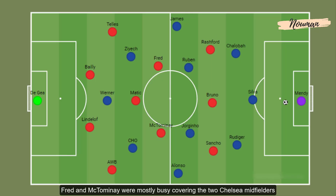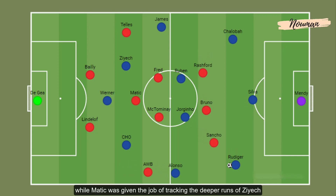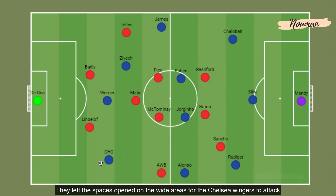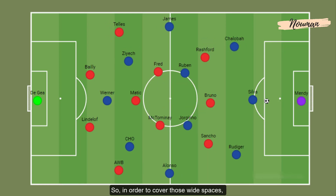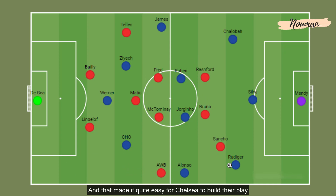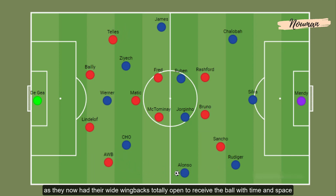Fred and McTominay were mostly busy covering the two Chelsea midfielders, while Matic was given the job of tracking the deeper runs. So whenever the Manchester United full-backs decided to move up to press the Chelsea wing-backs, they left spaces open in the wide areas for the Chelsea wingers to attack. In order to cover those wide spaces, Manchester United decided not to push their full-backs high up the pitch without the ball, making it quite easy for Chelsea to build play with their wing-backs totally open to receive with time and space.